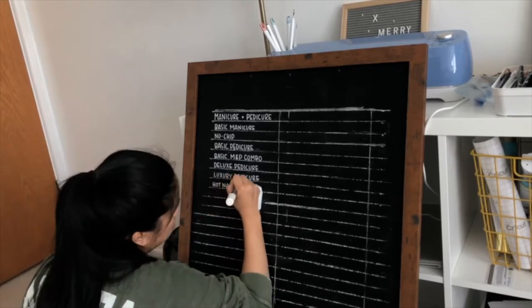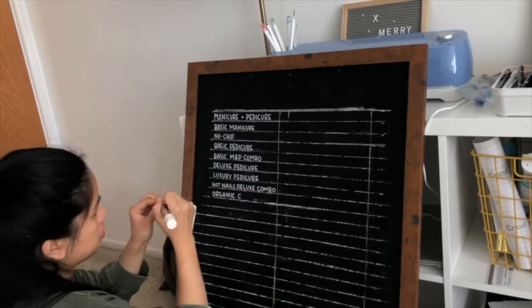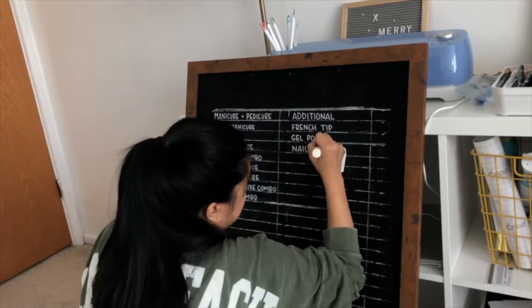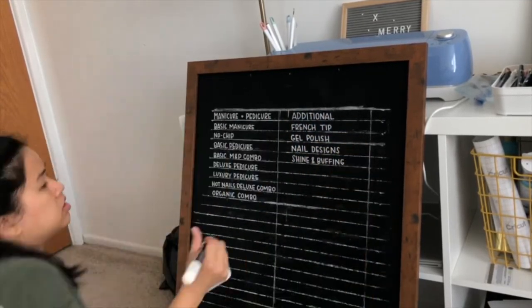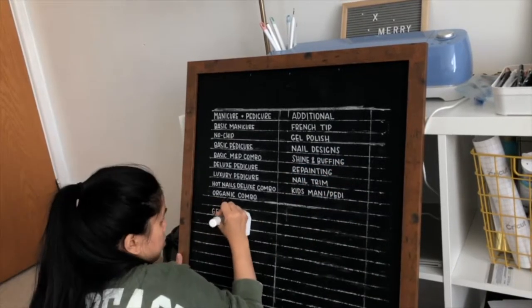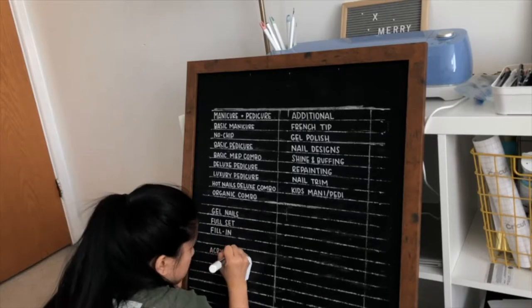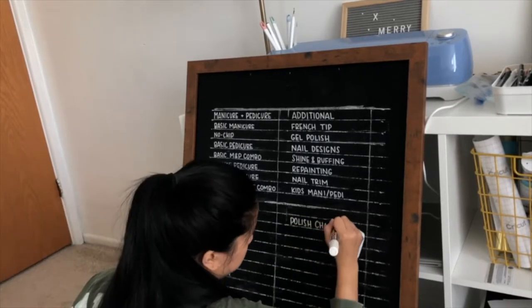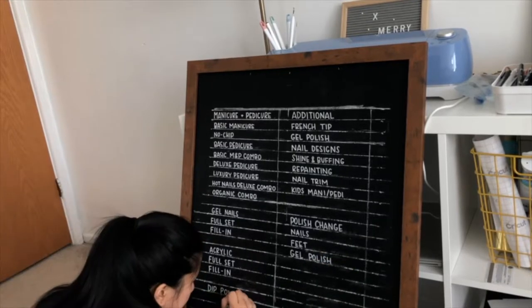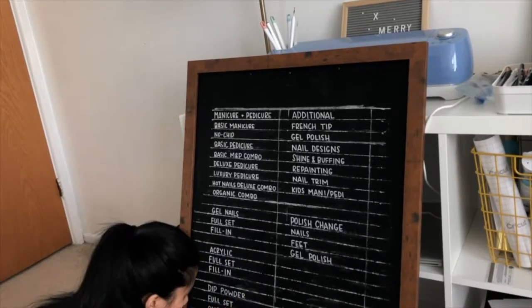Depending on the sign you're making, you want to make sure you have even spacing throughout. Here you can see I just have one-inch lines in between each one. I made sure I had enough spacing for how many lines I needed for this menu. I figured out how many lines I needed by typing everything out onto a Word document, counting how many lines I had and how much surface I had to work with, then did some quick math and spaced it out evenly across the whole board.